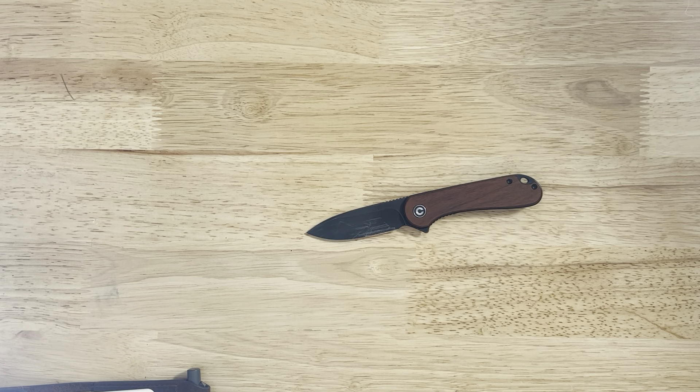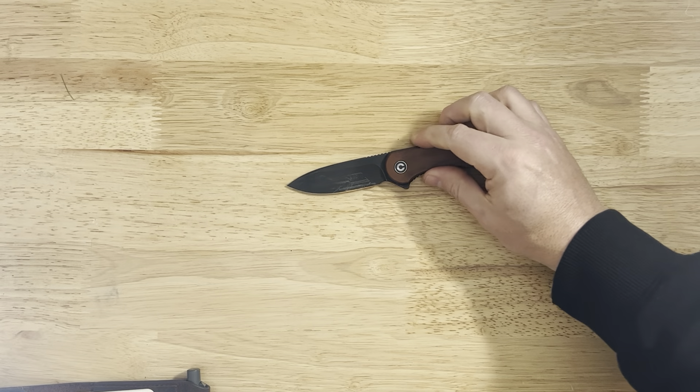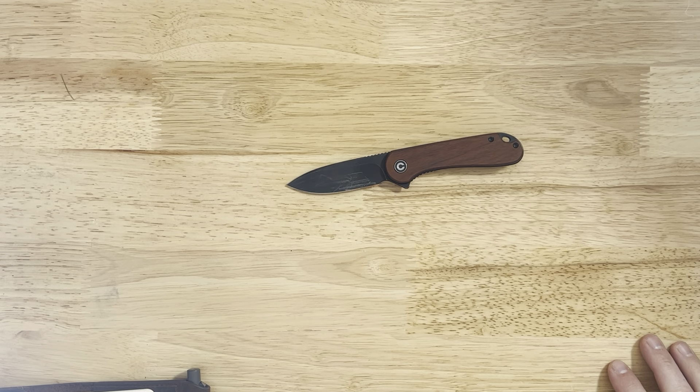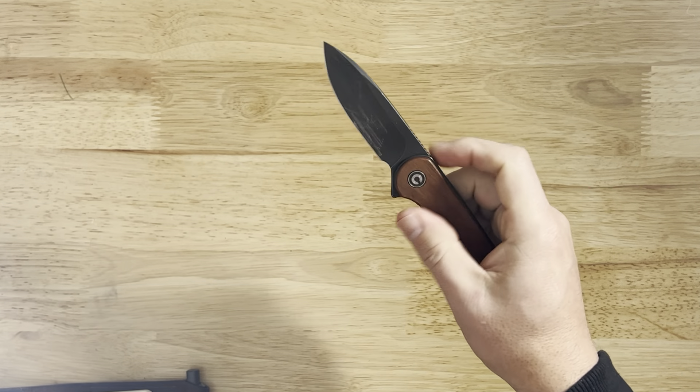Next up, this one's an easy inclusion — the Civivi Elementum. It's a fantastic knife coming in around 50 bucks. There are like a billion of these; it's a very highly collectible knife. It comes in at 2.9 inches, just under three inches, with a 6.99-inch overall length. This particular one is in a wood scale, gifted to me from Civivi. This one's D2 steel, though they offer some in S35 and various other steels. Different handle materials include carbon fiber, G10, wood, and Micarta. Just a really fantastic little EDC knife — had to include it.